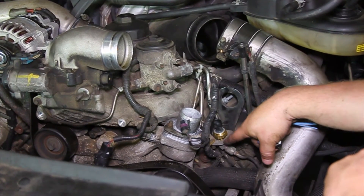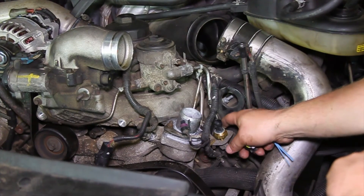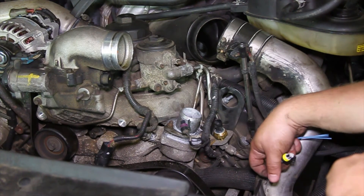It's also important to note that if there are any trouble codes set by the faulty sensor, go into the PCM and clear those out. Hopefully now you understand replacing the exhaust back pressure sensor on a six-liter Power Stroke engine.